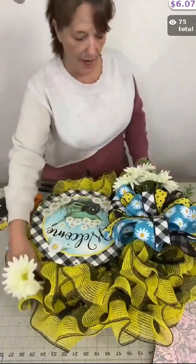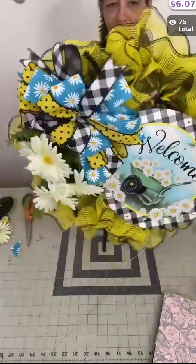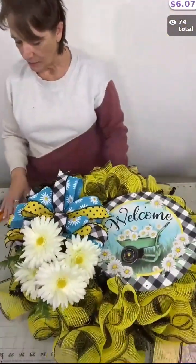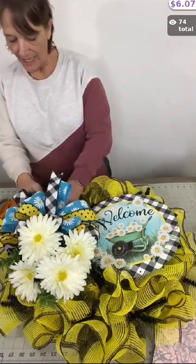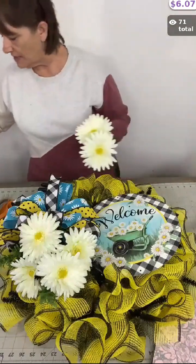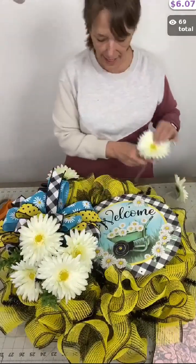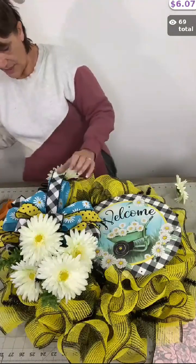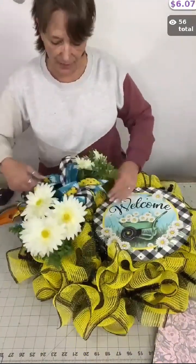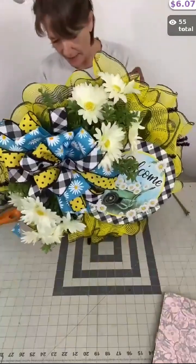Let me show you what the bottom looks like — adding that floral just really makes a difference. So I'm going to repeat that on the bottom. I'll bring out my other four daisies. The longest one goes in the center — add a little glue, go up underneath the bow, and lay it right on that twist tie. I want to make sure the bow isn't covering up the message on my sign, so I'll shift it a little bit and tighten it down just a smidge.